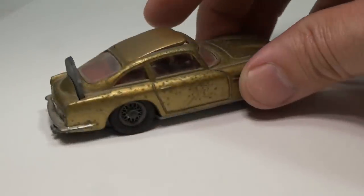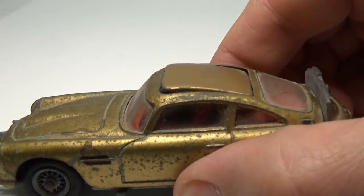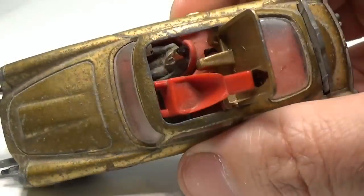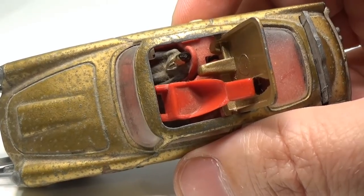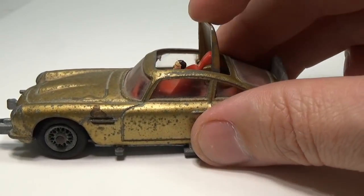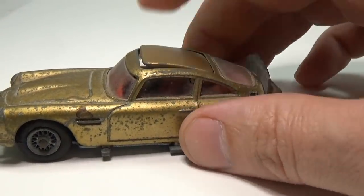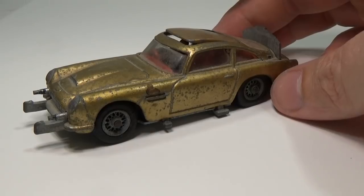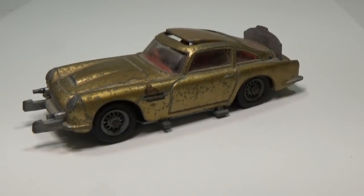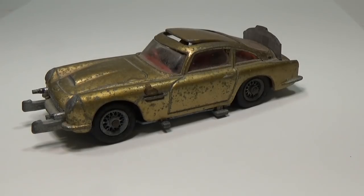This DB5 is in pretty good shape other than the paint and oxidation. It's all here, even the passenger with the gun — I put him away off camera so I wouldn't lose him. As many of you are probably aware, this car has a lot of extra options that the original DB5 did not have. This includes a ram and machine guns on the front, a bulletproof shield in the back, and a passenger eject option for those moments you really just want to listen to your music and not someone else's.